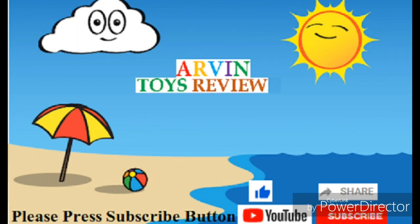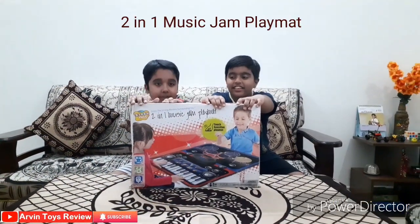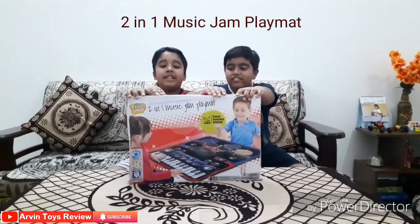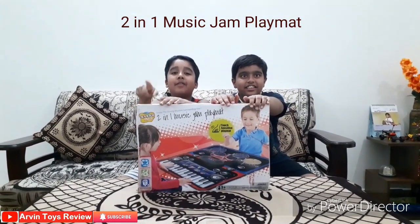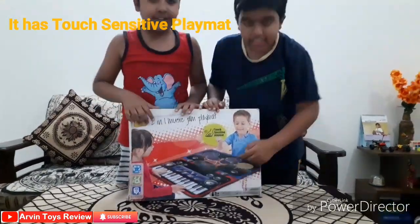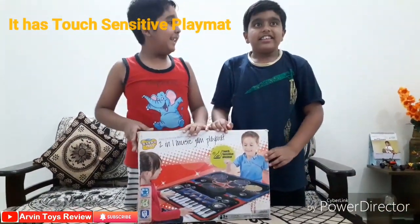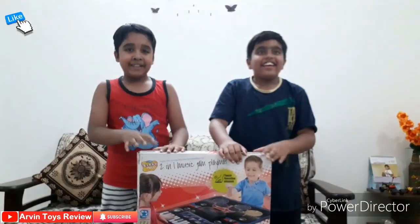Welcome to our Winstorce review. Please click the bell, like and subscribe guys. Today we have a 2-in-1 Music Jam Playman — one for piano and one for drum. And we have Kingsuk with us, my new partner, new friend. Hi Kingsuk!